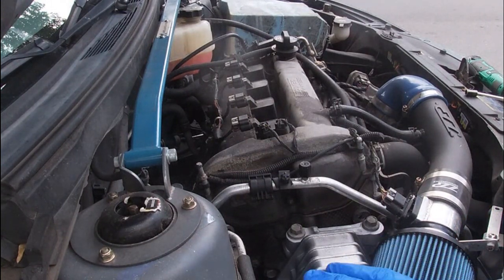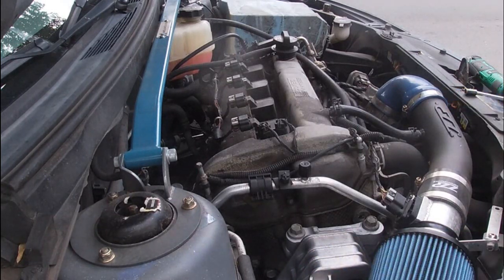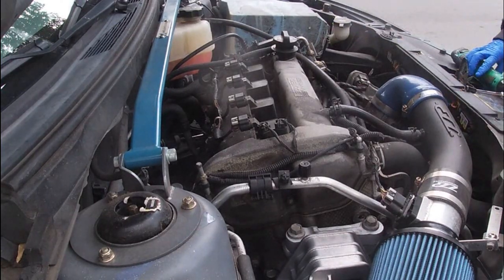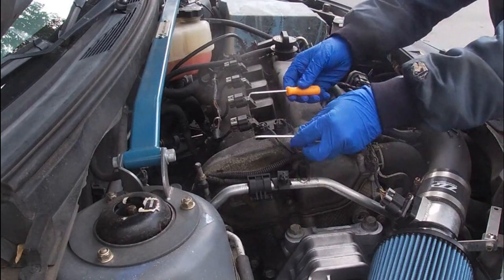We're back. Today's video we're going to be changing the coil packs on the Ecotec 2.4 liter Pontiac G6, 2007 model. I think it's the same engine through the run of the G6 cars. We're going to be popping these coil packs — shouldn't take that long, it's not that hard of a job. 10 millimeter, a pick, and a screwdriver should do it.